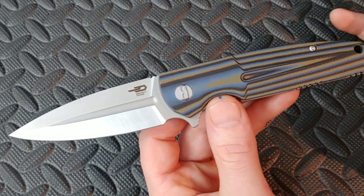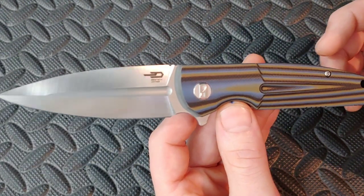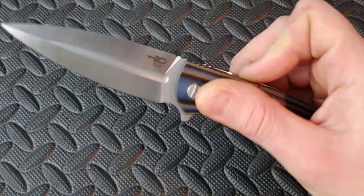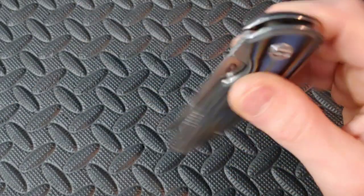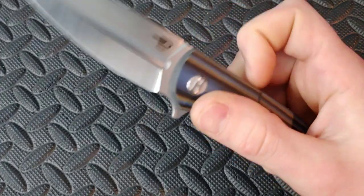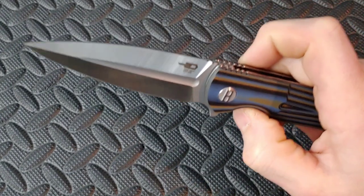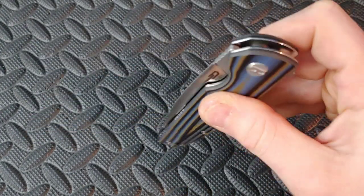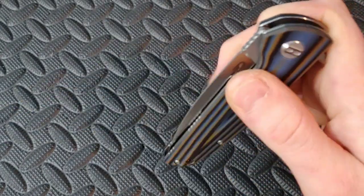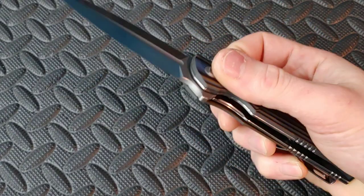I will talk more about whether you can sharpen it into a double-edged during the review, after I really check it out. But the action is definitely set up to where you could. I'm only saying that because I don't need to push the back of the blade to close it — on this example it closes very easily. And you do have a little bit of jimping right there where you can push on it.